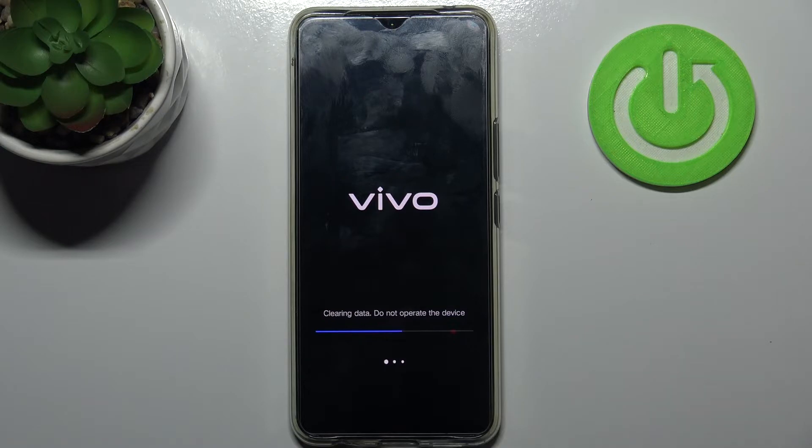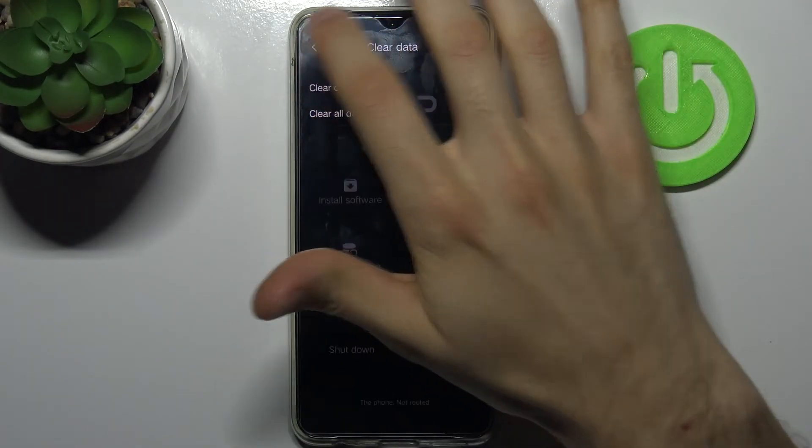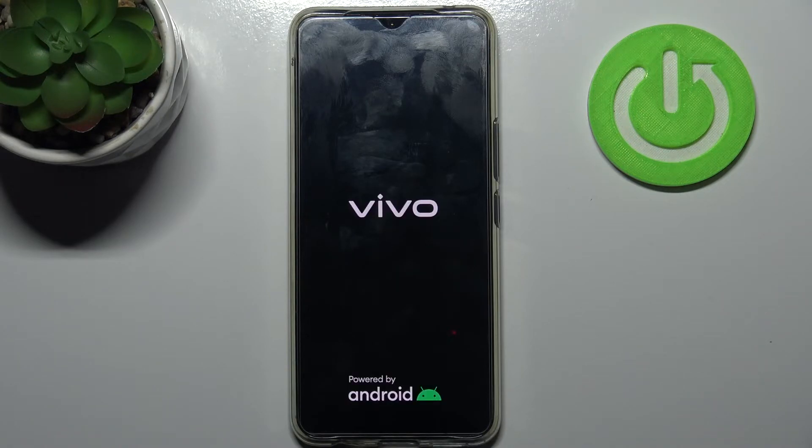Then tap 'Return' one more time, then 'Restart', and tap OK. After a few minutes, your device will restart as usual.